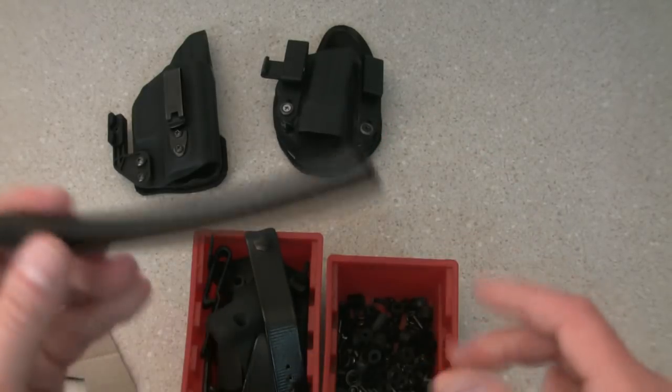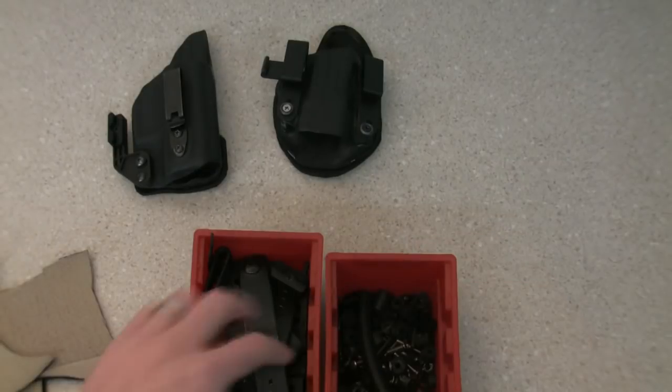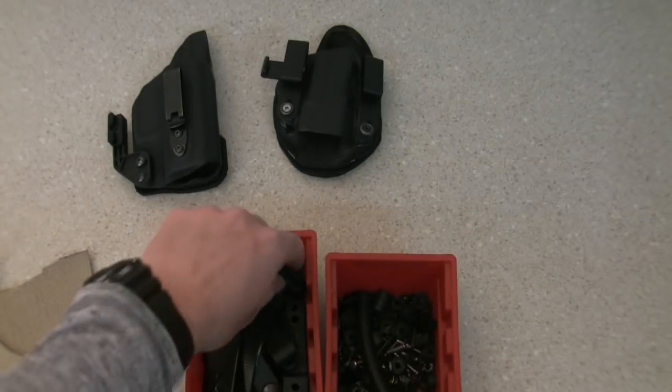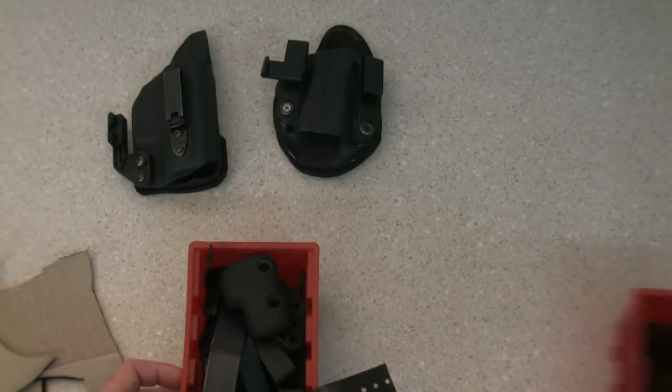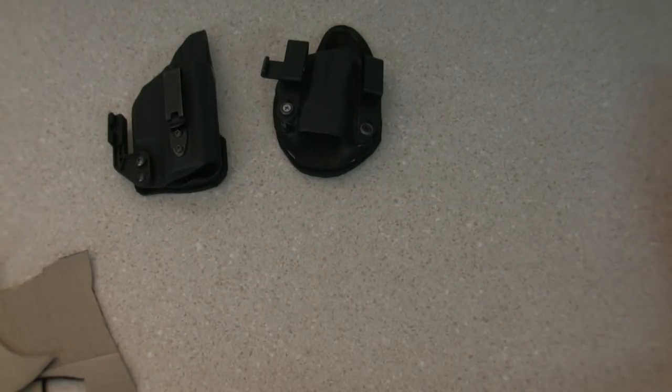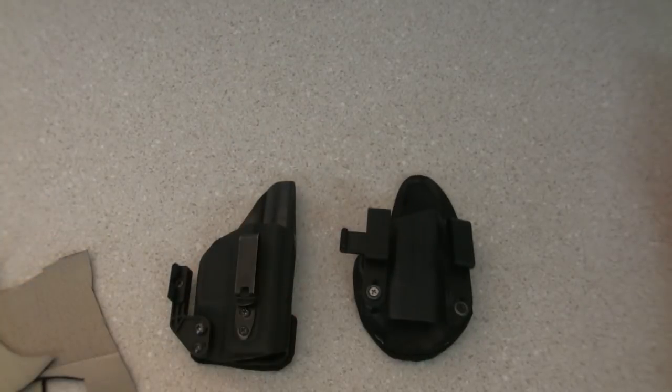That holster has a piece in it right now. All of this — the wedges, different loops and clips, concealment wings — can all be purchased from Harry's Holsters. Check him out. The website link is in the description below, and use coupon code POE for 10% off your order.